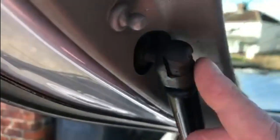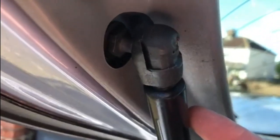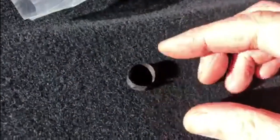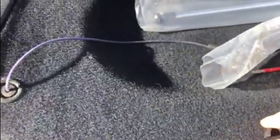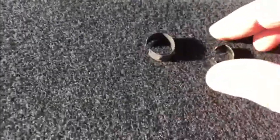I've managed to get that clip off — hopefully you can see that. So this is what it looks like: a spring clip. I'm hoping that's going to go back in okay. There's another one rather awkwardly in there — so that's both clips out. The bottom one is an awful lot smaller than the top one.